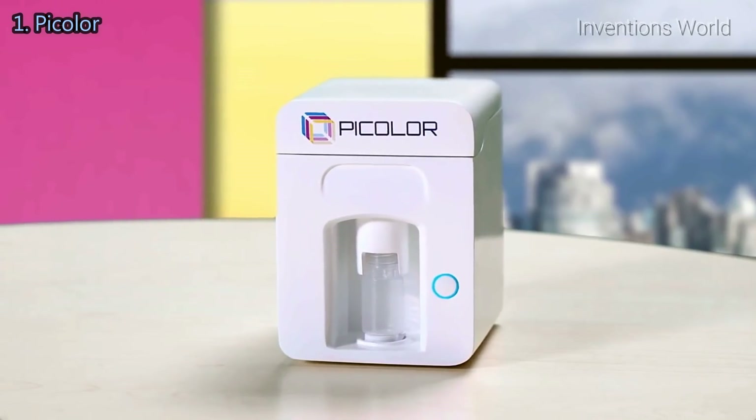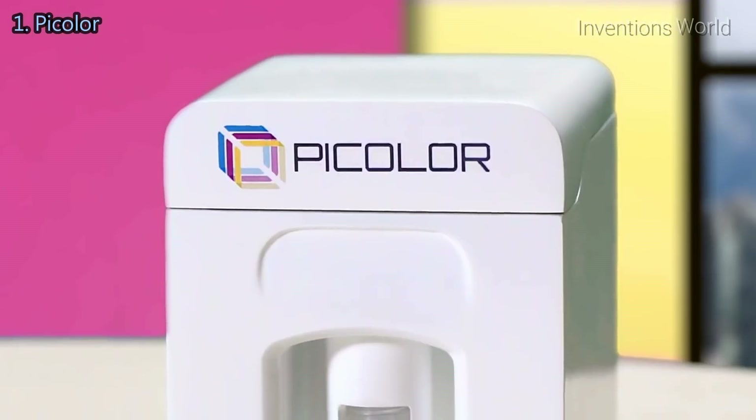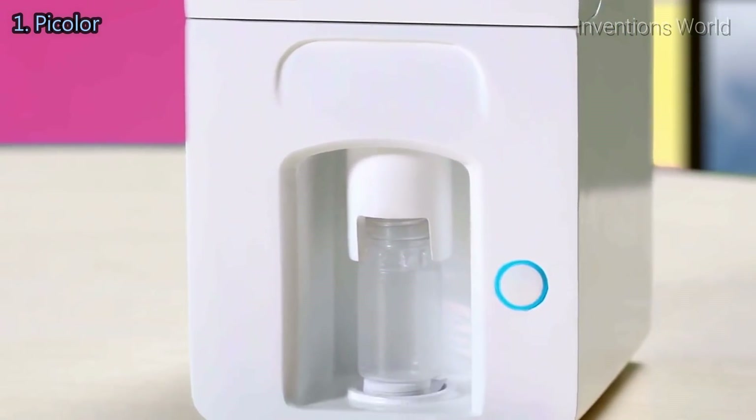We are happy to present to you our novelty P-Color. P-Color is an art tech gadget that will make life easier for artists and all those who will be mixing colors to find their own unique shades.